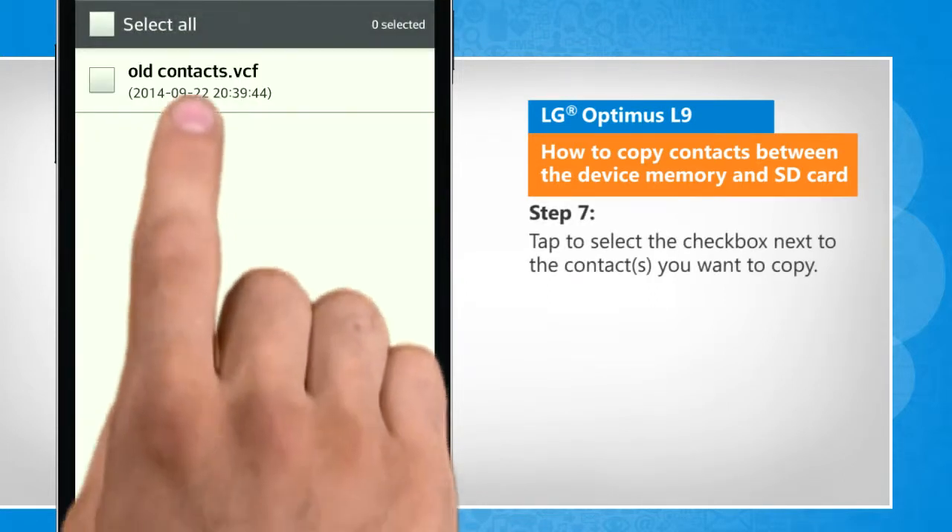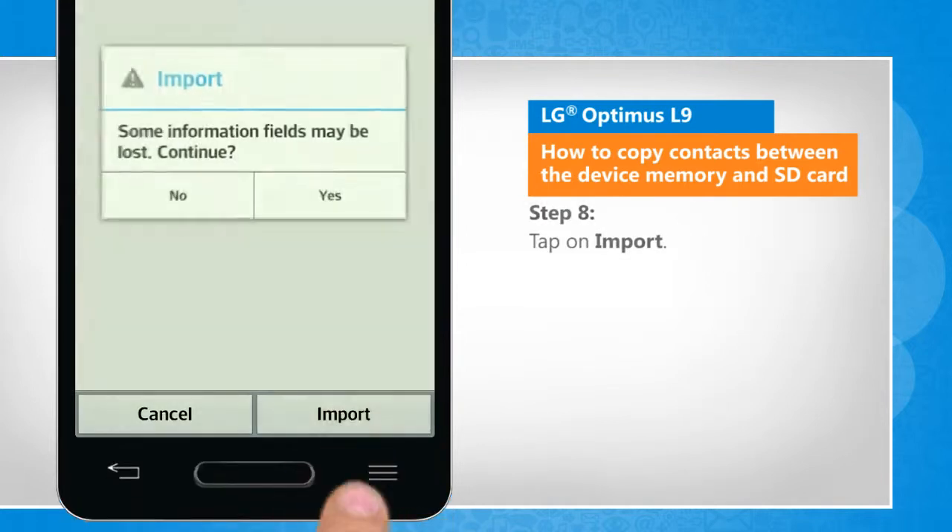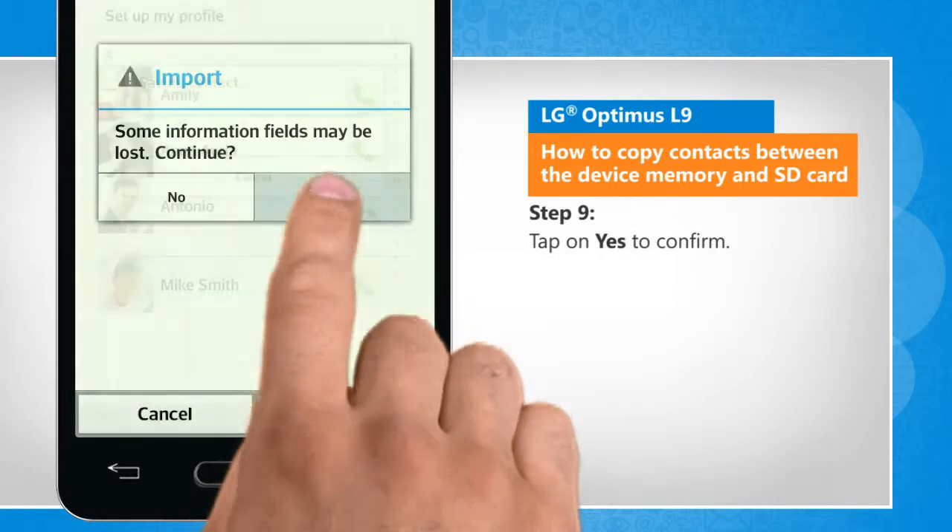Tap to select the checkbox next to the contacts you want to copy. Tap on import. Tap on yes to confirm.